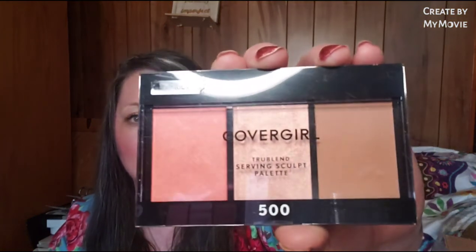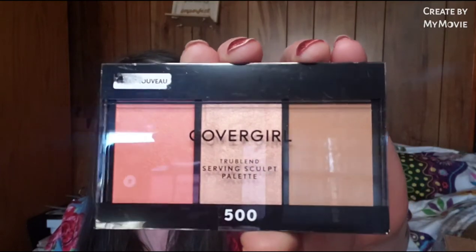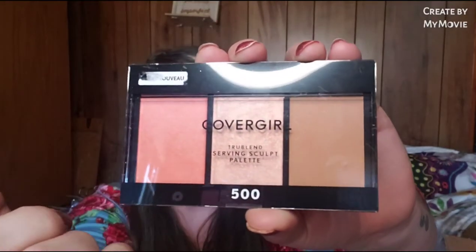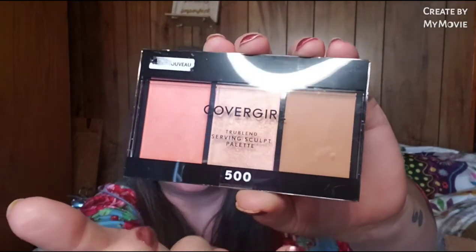She sent the CoverGirl True Blend Contouring Sculpt Palette, number 500, Bloom Babe. This is absolutely stunning - look at the colors on that. It's a blush, a highlighter, and a bronzer. They're very fragile because I remember having to Google this for her - they break very easily. I don't know how that got here in one piece.